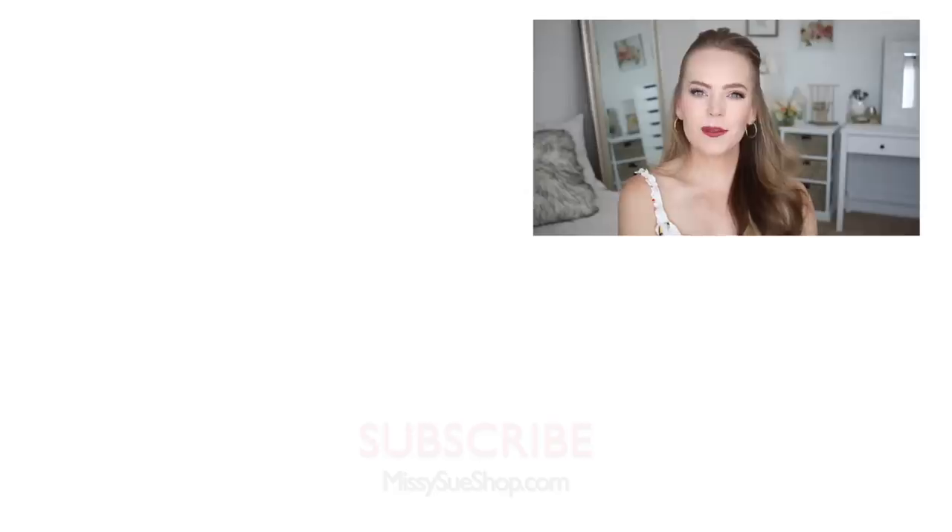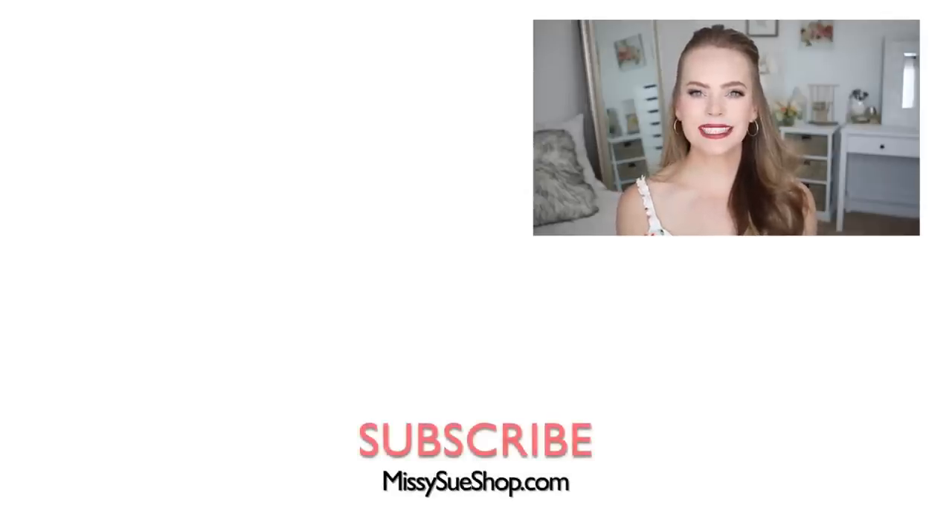Thank you so much for watching. I hope you enjoyed today's video. Let me know in the comments section which of the three hairstyles was your favorite. And don't forget, the little accessories I used in today's video can be found on my online store — I'll leave a link down below in the description box, make sure to check it out. There's a lot of really cute fun things.